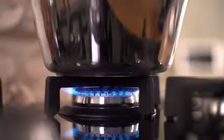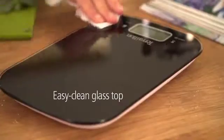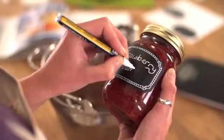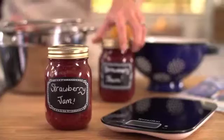Then you're ready to go. But of course, you don't tell your friends it's that easy.